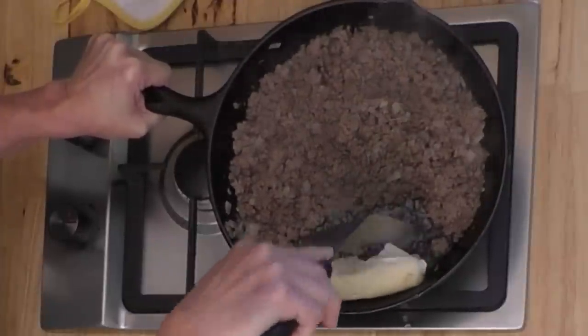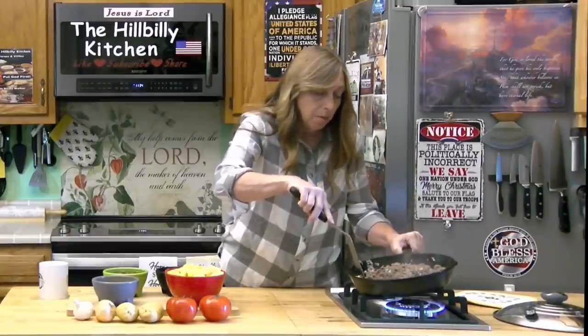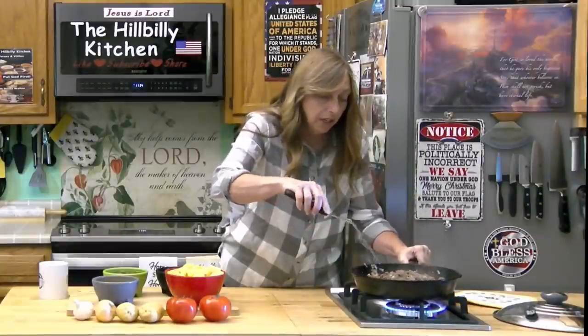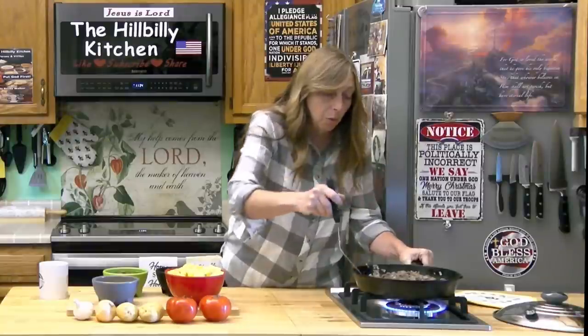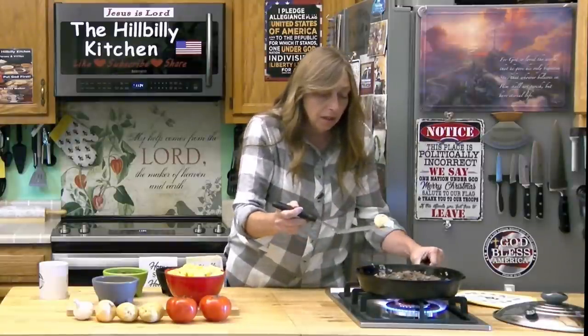If you're using an iron skillet, you might not want to try to hold it and drain it — that's a good way to spill your dinner. That little paper towel trick works really well, especially if you don't want to take all the grease out.